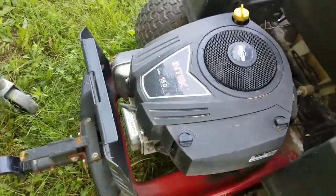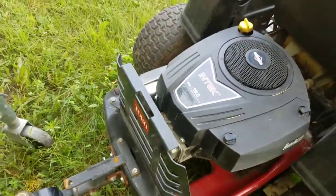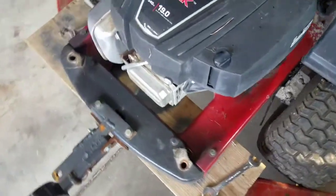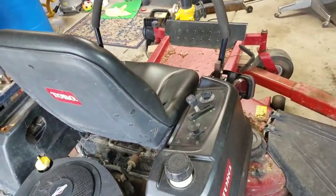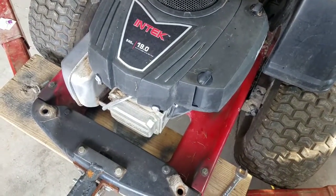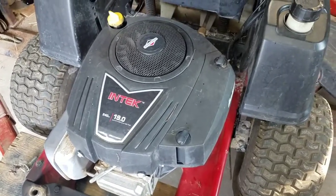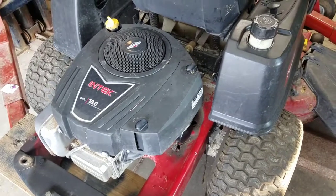All the symptoms are leading toward the head gasket, so we'll get that swapped out so it stops smoking. I have the engine plate removed. This is a Toro zero turn. I absolutely torture this thing, so I guess I'm not surprised that the head gasket blew. I've got a couple hundred hours — probably between two and three hundred hours on the mower.